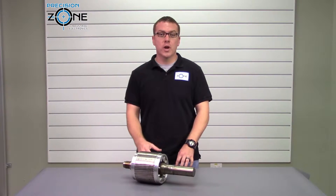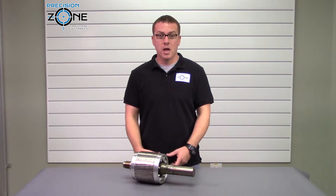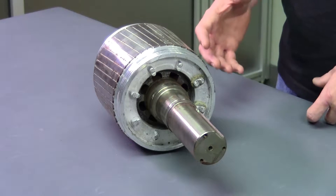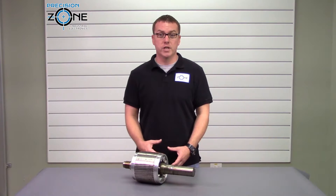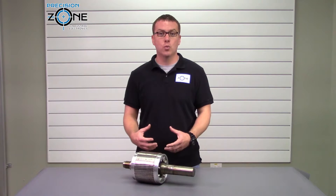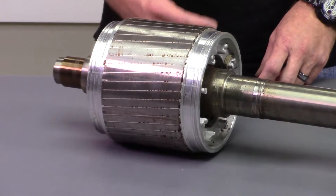Hi, this is Rob with Precision Zone. Have you ever driven a car with the wheel out of balance? Then you know that the faster you drive, the more you notice the vibrations that come through the steering wheel. The vibrations over time translate into wear in your car's steering and suspension, and this also leads to costly repairs.